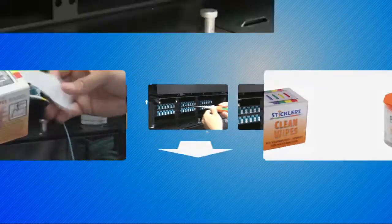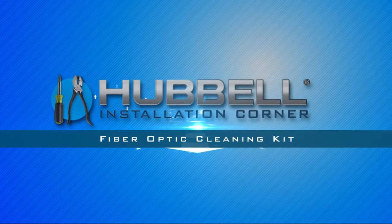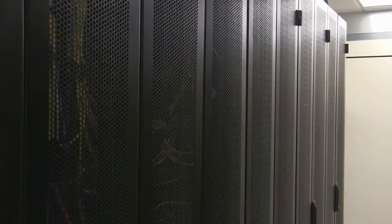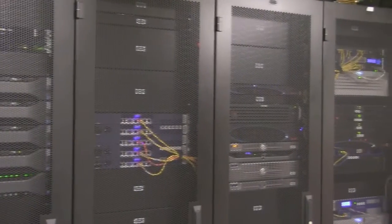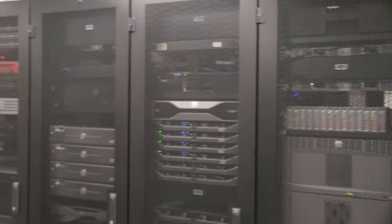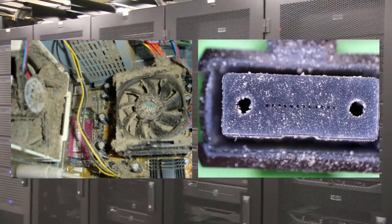Welcome to today's demonstration of the Hubbell OptiChannel line of fiber optic cleaning solutions. This video will illustrate advanced inspection and cleaning methods for fiber optic connections using the products in Hubbell's cleaning kit. The sole purpose of these products is to offer a solution to the number one source of troubleshooting in optical networks: contamination.